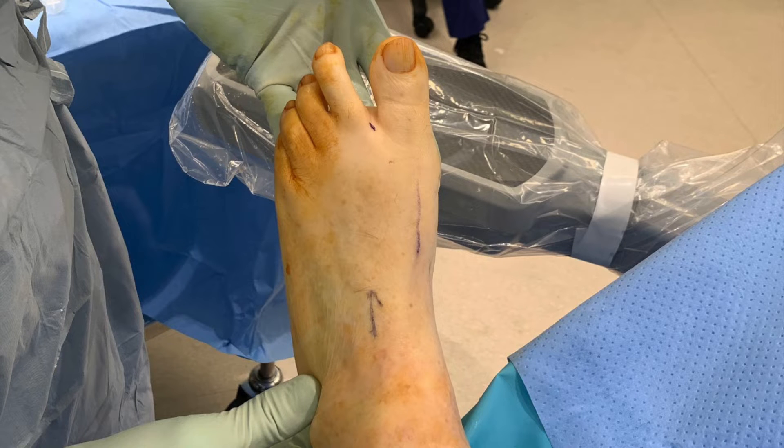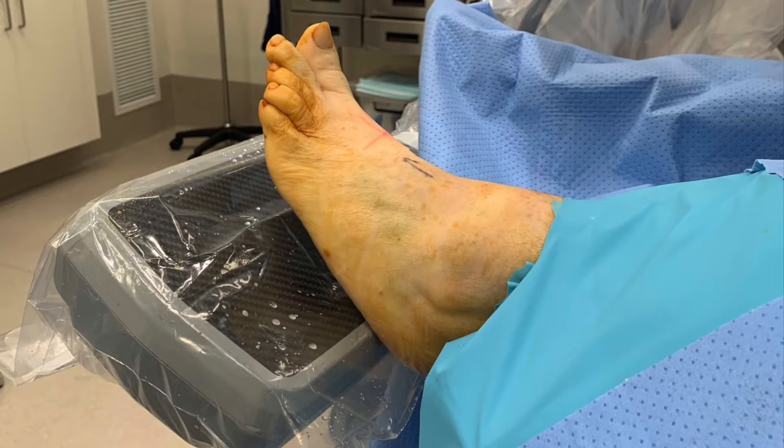The patient is positioned supine with the ankle hanging off the end of the bed, which enables the foot to rest on the receiver of the image intensifier. The use of a tourniquet is a personal preference and may not be required if performing isolated proximal phalanx osteotomies of the lesser toes.